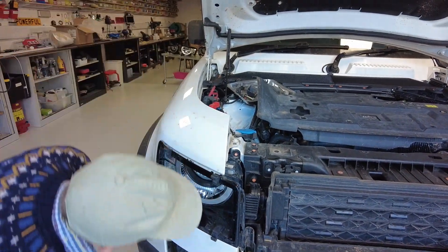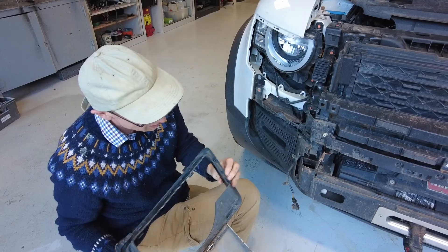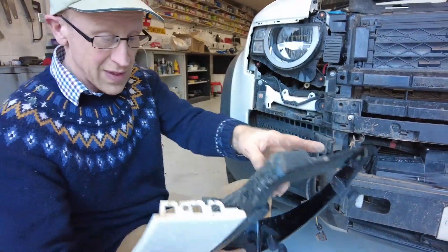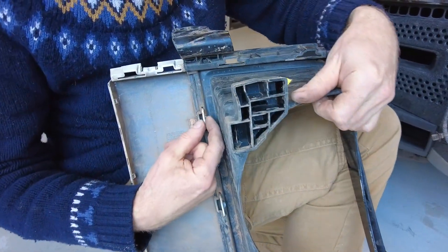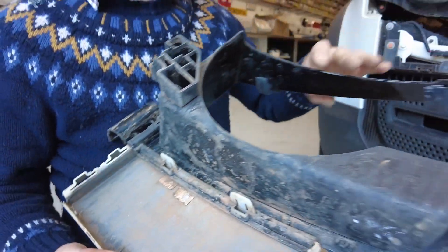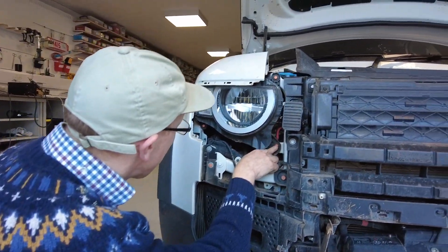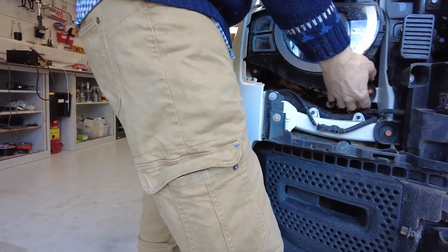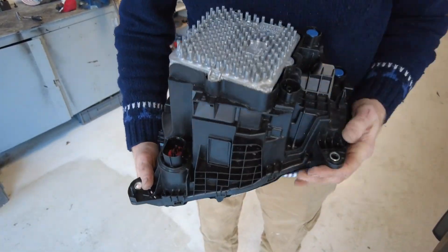The grill should have a load of clips along here. I think my clips have had better days but basically there are clips that go around here. On the grill, these clips have a ramp in and a ramp out - they should find their way out. How close are we to getting the headlight out? Just a few bolts - one, two, three - and we've got the connector in that bottom corner.